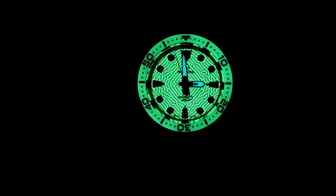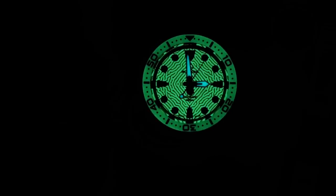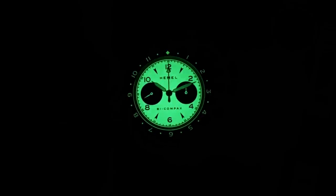Next is the Islander, done in C3 Super Lume with the hands in BGW-9 for a blue glow. Extremely legible — the coral pattern looks fantastic. Then the Hemel — look at that dual time bezel, sharp and crisp. The ivory dial surprisingly glows really, really well. Next is our Squale entry — I love the negative hands on the Bertucci too; the unlit hands cast a shadow across the dial. The Squale looks really nice and is super easy to read. And finally the Laco — looks killer, so easy to read, again with negative hands. Full loom dials are just so much fun.